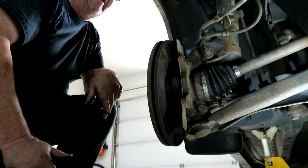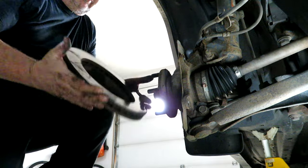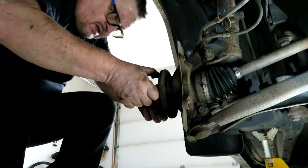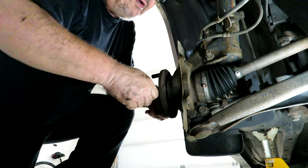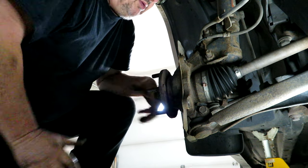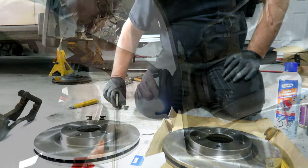Now once you have the caliper bracket off, you should be able to just slide the old rotor off. Good time to check your hub — I've had no problem with it. I was checking before to make sure there was no looseness on it; it's probably easier to check when you had a tire on it.